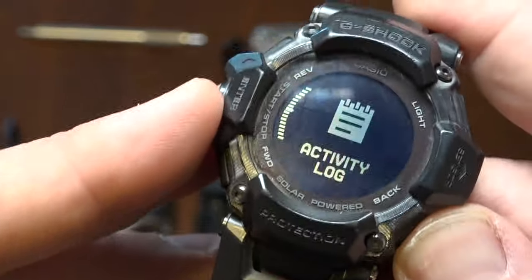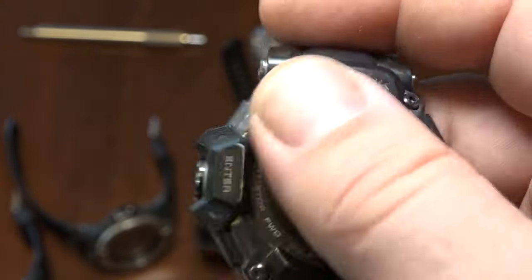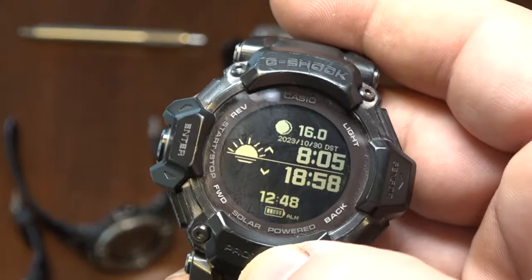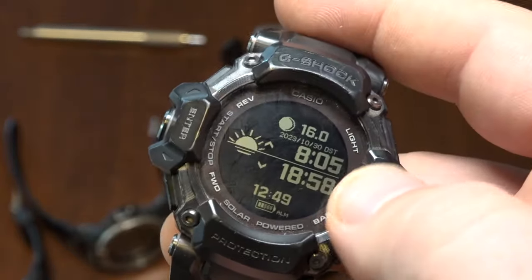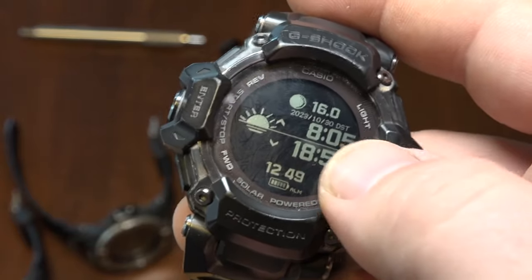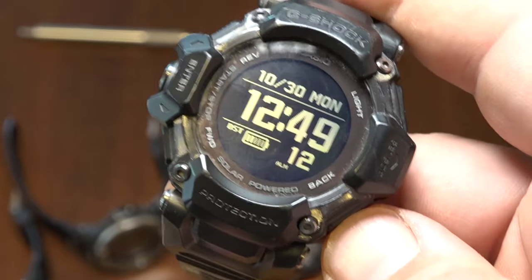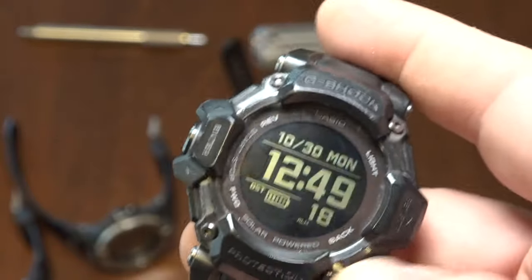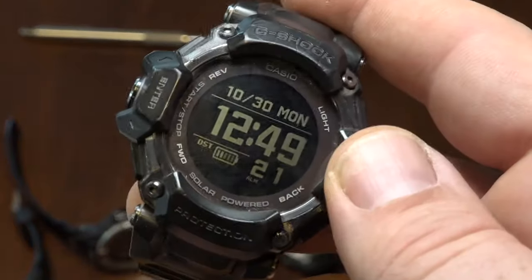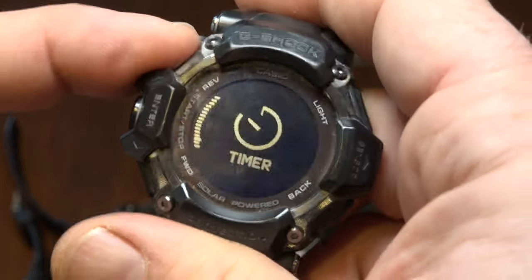Next, the almanac tells you the sunrise and sunset. When you GPS sync, it stores your coordinates. So this sunrise and sunset data is from the last GPS sync, which was when I went for a walk a couple days ago in my neighborhood. If you have Bluetooth hooked up, it would update more consistently using location information relayed from your phone via Bluetooth, and the almanac sunrise and sunset would be more accurate.